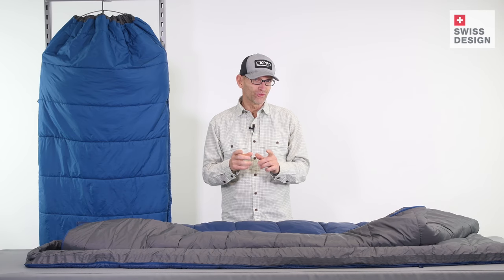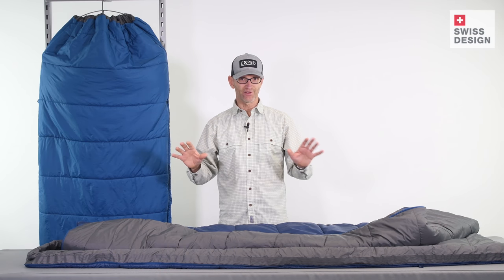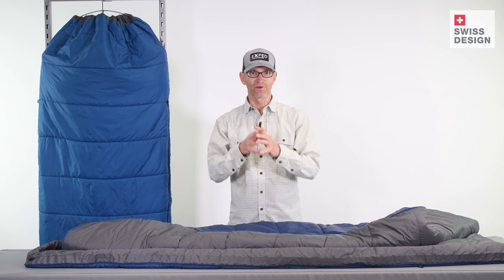The bags can also be zipped together, one atop the other, and now you have a two-person sleeping bag. That is MegaSleep — we'll see you out there. Cheers.